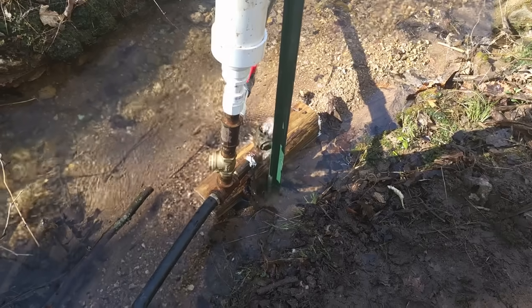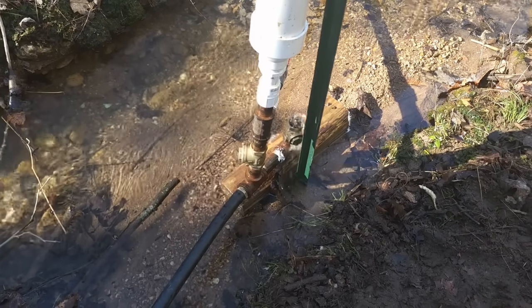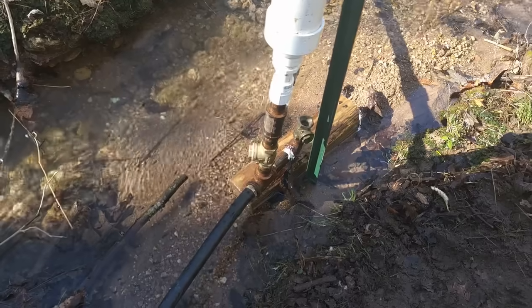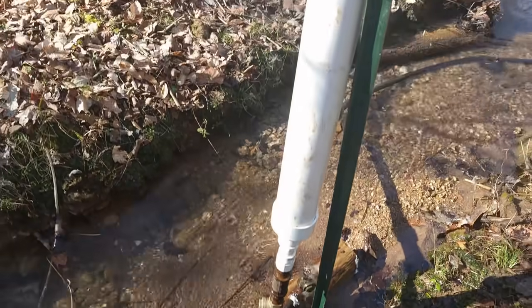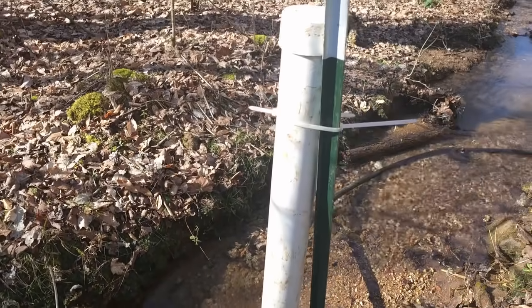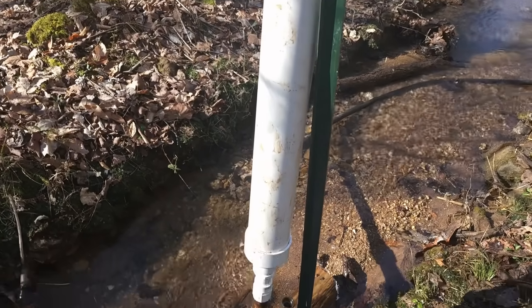You've got to do all the math and figure out how much drop you need from your head — how much head you need from where the water's coming into your pipe down to your pump. There's the pump, and as you can see, it's working completely on its own. The wastewater is coming out the check valve, and that's what creates the pressure in this tube, which is 31 inches high with an inner tube in about the top 7 inches.